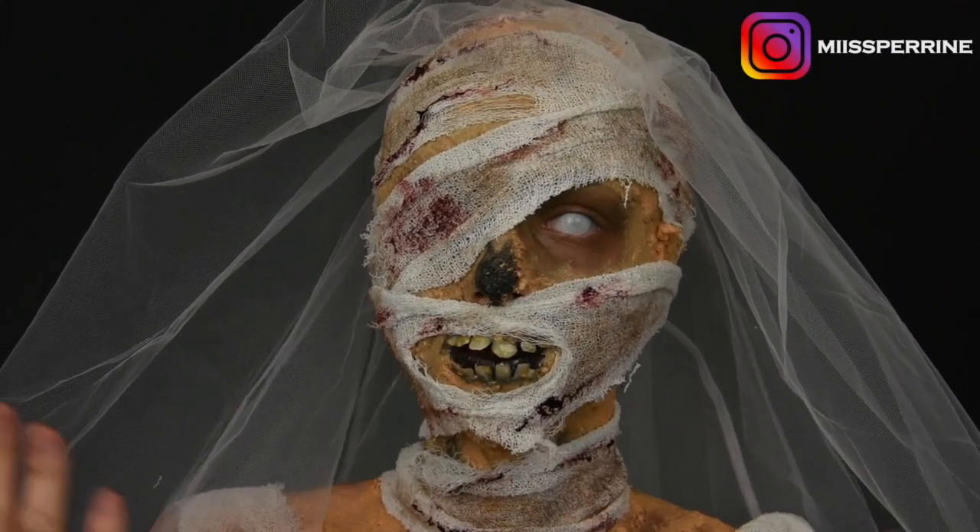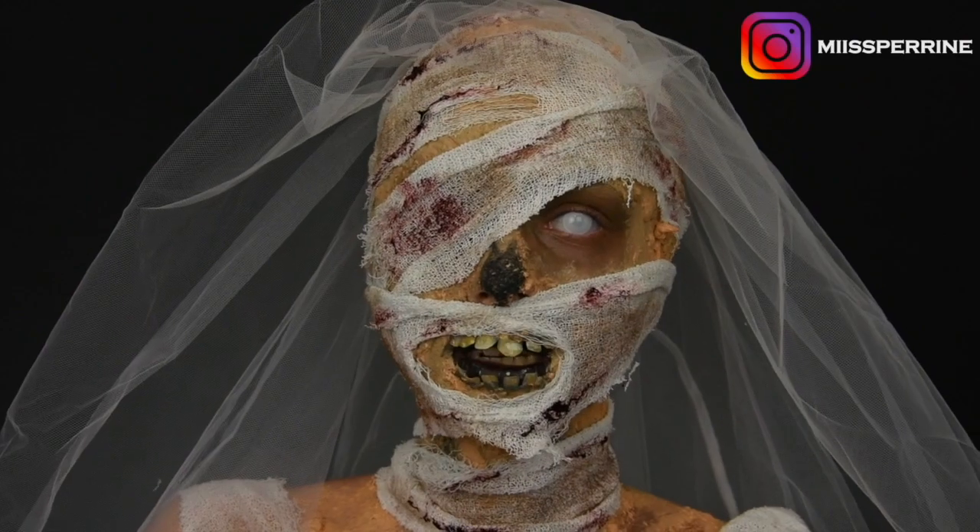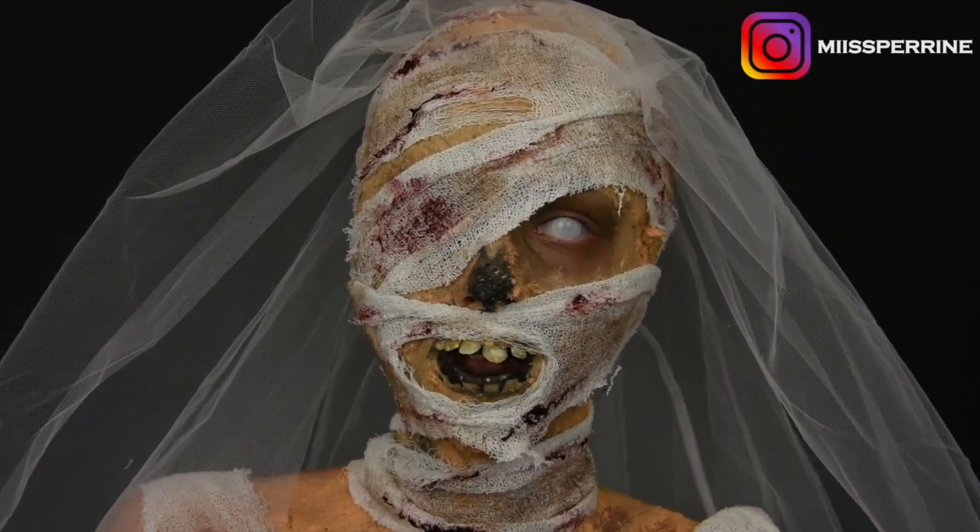If you don't know yet, welcome to my channel. I'm Perrine and I do makeup, beauty, mode, FX and artistique. And this year I decided to make 31 videos for the month of Halloween, so one video per day.